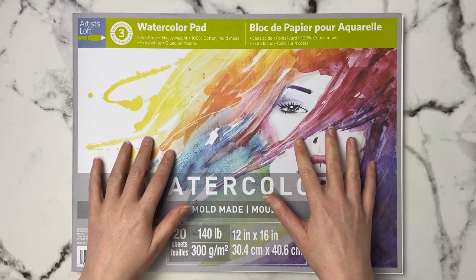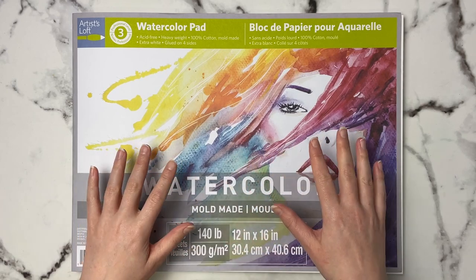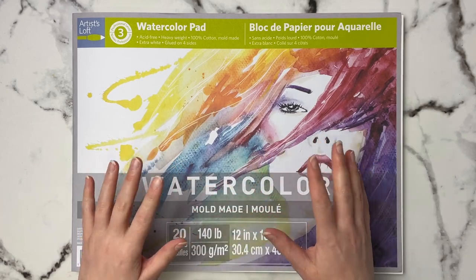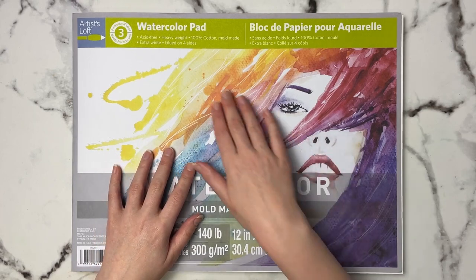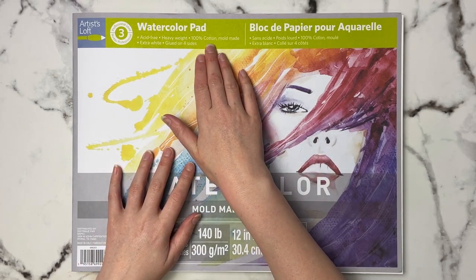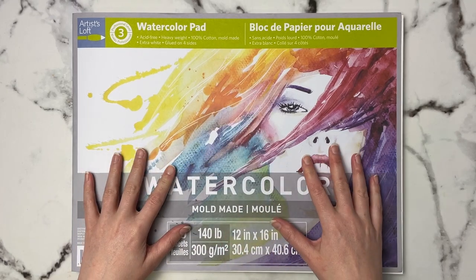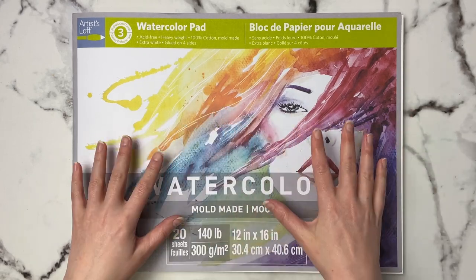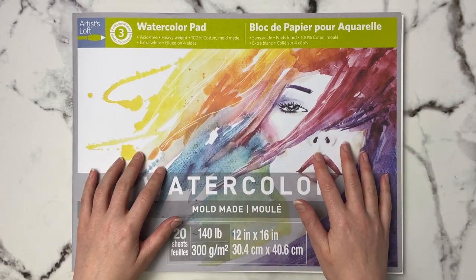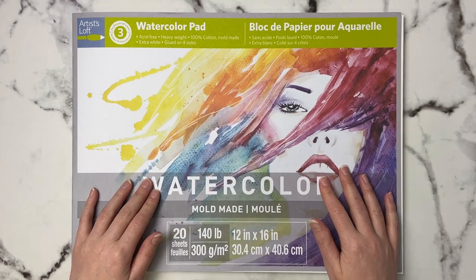Normally I say don't go for the Artist Loft brand — go for either a student brand or a professional brand if you're at Michael's, because this is a Michael's brand. However, I was very surprised to see that Artist Loft now offers a 100% cotton paper. This is mold-made paper, which just means they've put the paper into a mold and pressed it down. There are a lot of great mold-made papers out there, so that's nothing against this paper.